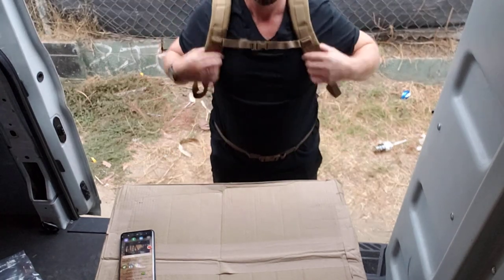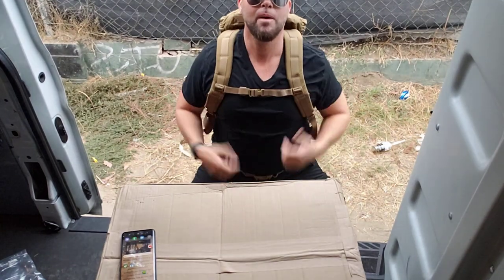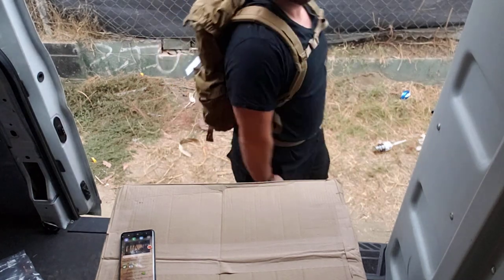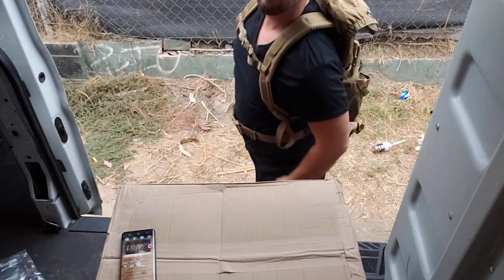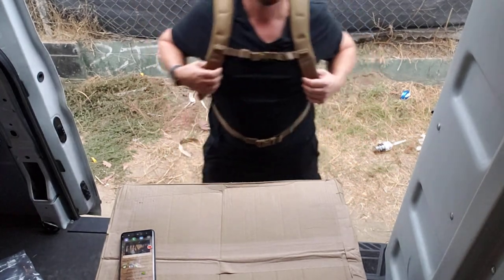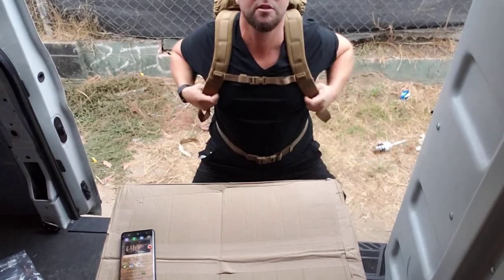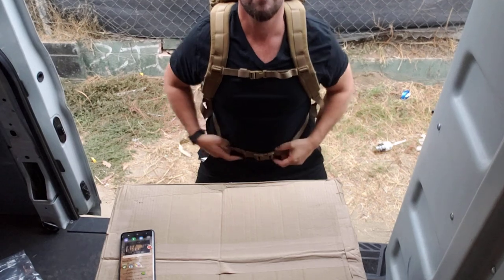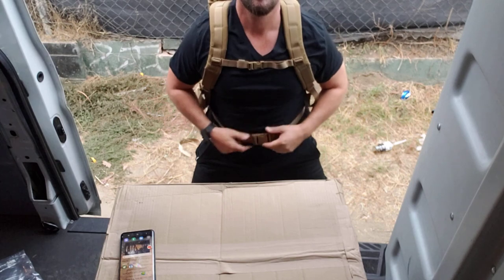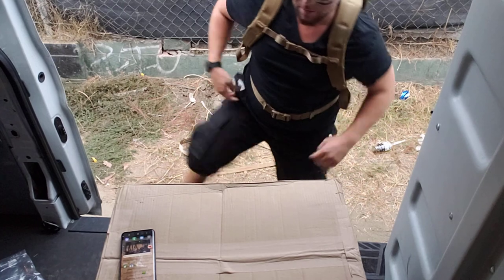So the waist strap — I'm about 5'11". I don't know how much I weigh; I've been losing weight, been working out. I probably am still around 200 pounds, but that'll go away soon. Anyway, the pack looks nice, man. I definitely recommend it. It's a good pack.